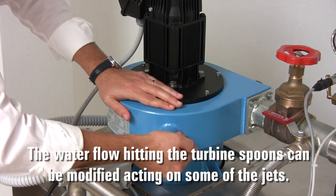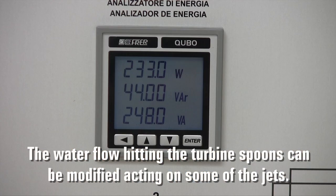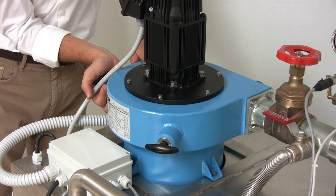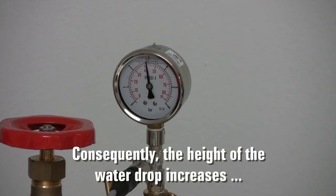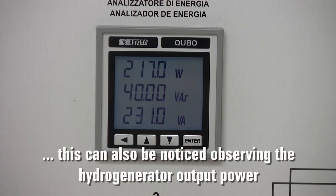For a comprehensive study of the hydro generator performance, the water flow hitting the turbine spoons can be modified by acting on some of the jets. Consequently, the height of the water drop increases. This can be noticed by observing the hydro generator output power.